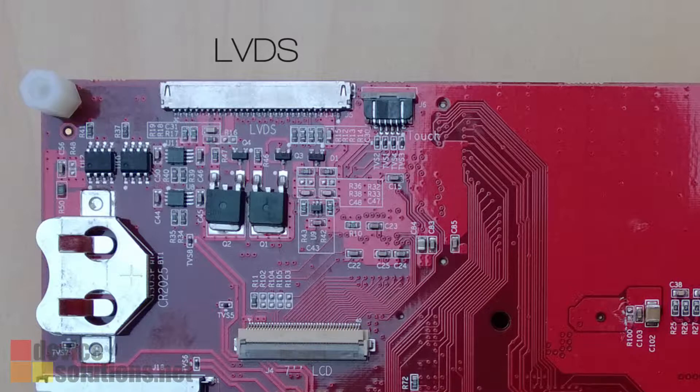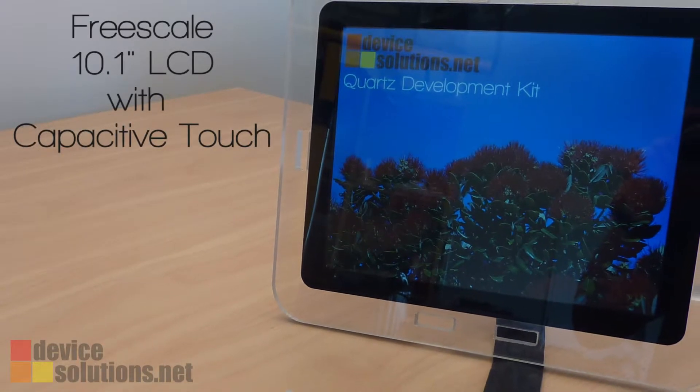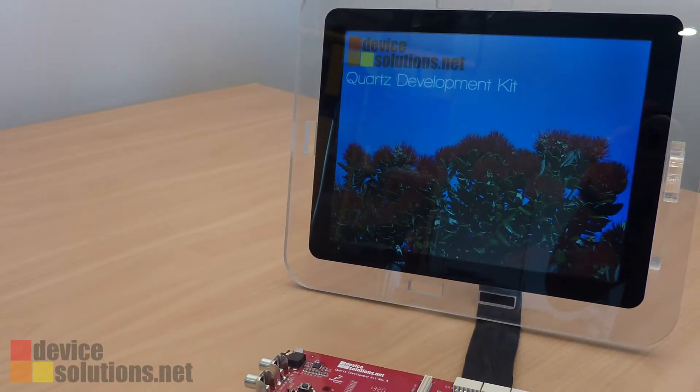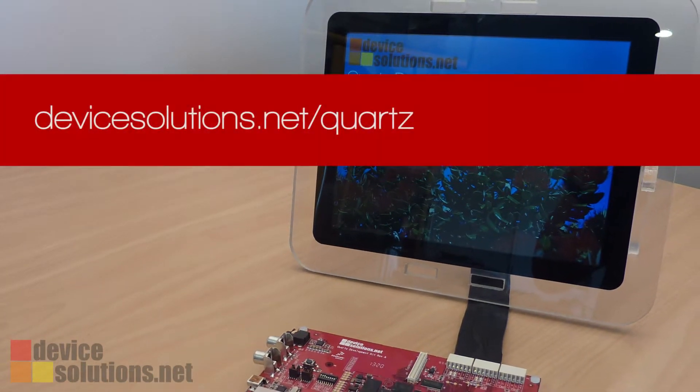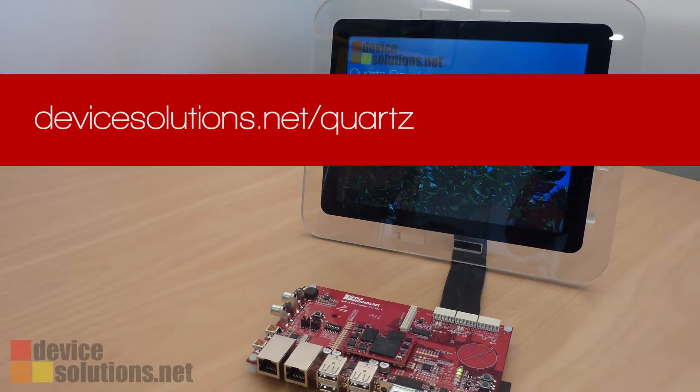The development kit also includes an LVDS interface and supports the Freescale 10.1-inch capacitive touch panel, a 1024x768 display. To find out more about Quartz and to talk to us about using it for your new product development, visit devicesolutions.net.